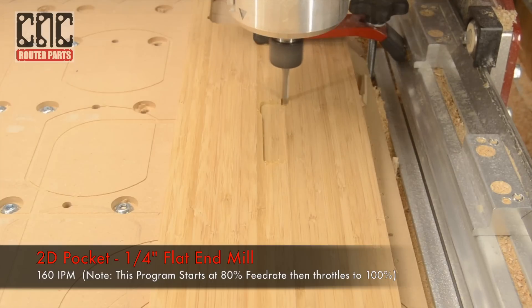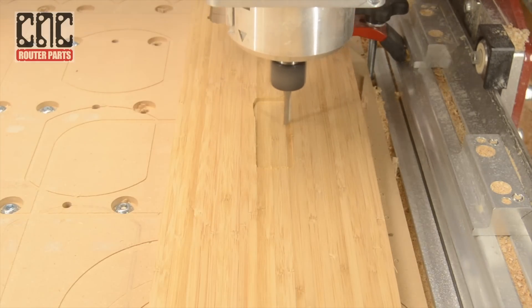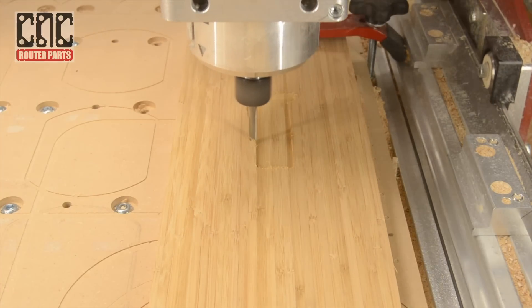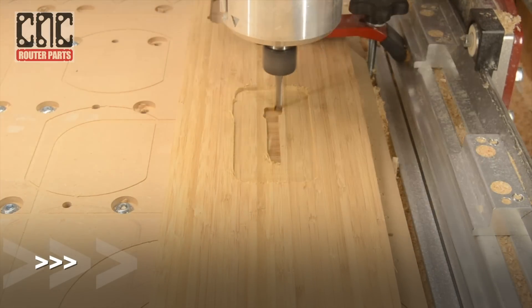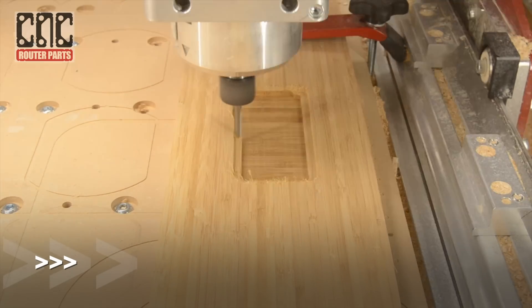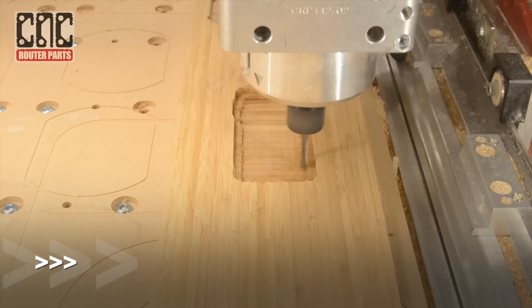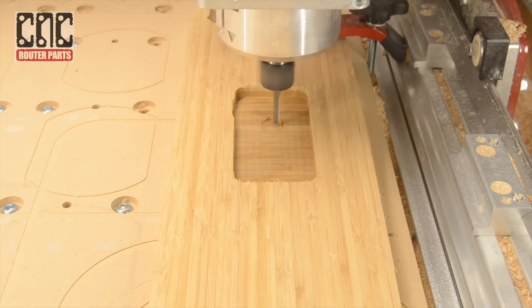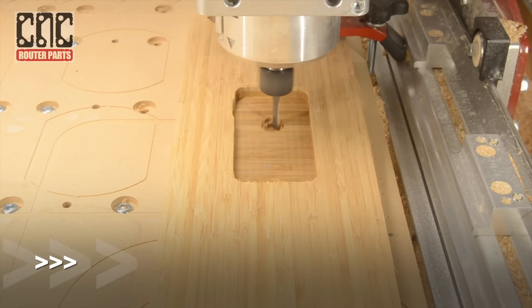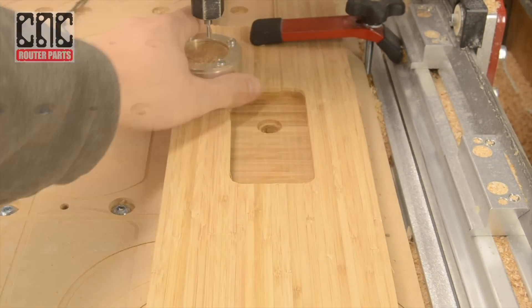The first operation in the program is going to cut the pocket for the iPhone. Now I'll switch tools and cut the pocket for the cable.